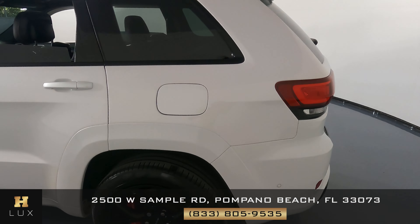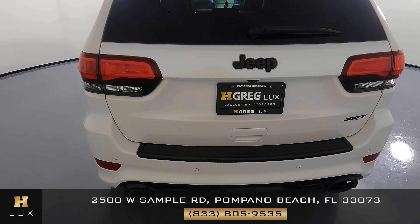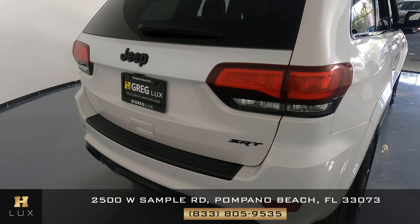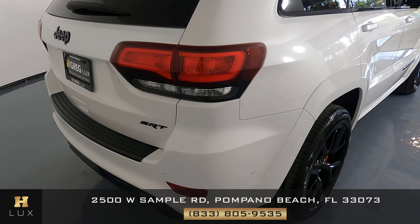Let's go to the back of the vehicle. Everything looking good — no signs of scratches or dents.